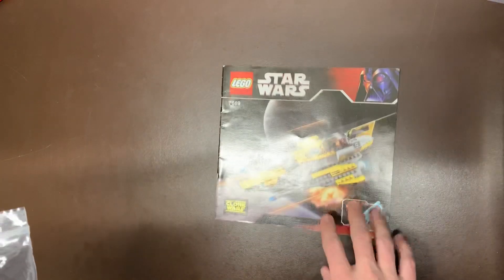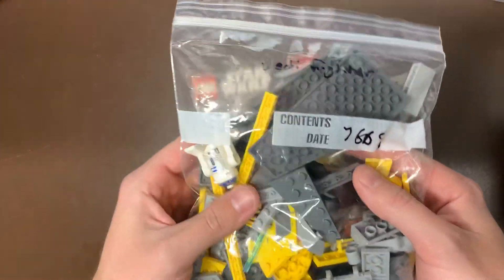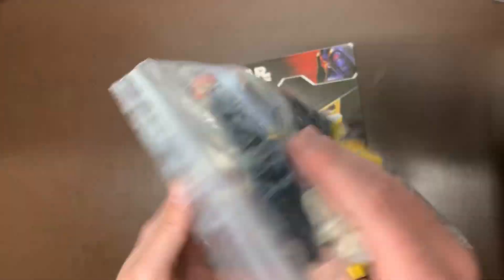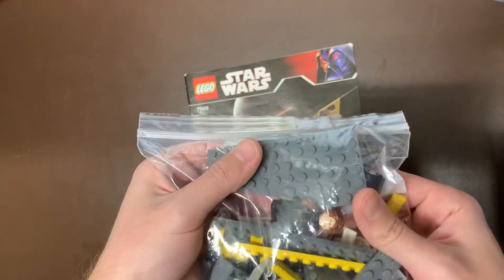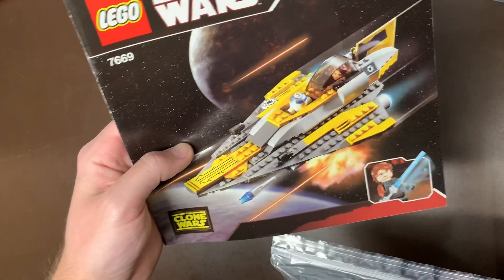Next up we have a little ship — we do have Anakin's Starfighter, the 7669. Just a little tiny, cheaper one. Not a really good minifig set because you just have R2 and the cheap version of Anakin in there as well. Just a little Starfighter, but still a cool looking ship. I mean, if you were going to give me a spaceship, I would take it if it looked like that.